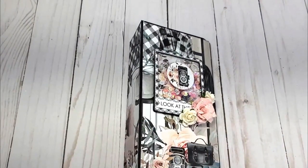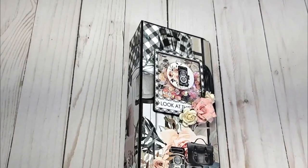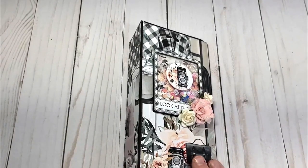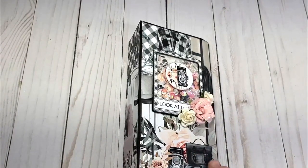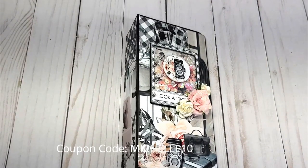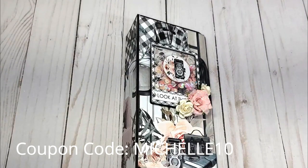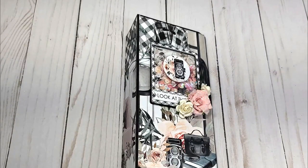So this is my design team project. Stay tuned if you would like to see the tutorial on how I put the locker and the album together. Thanks for watching, and make sure to check out ASC Craft Supplies. Remember to use coupon code MICHELLE10, and any order $75 or more receives free shipping. Thanks for watching!